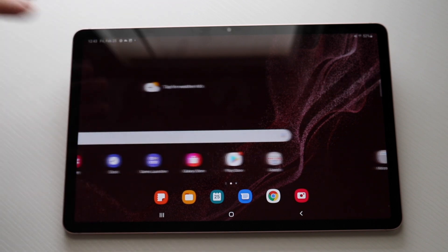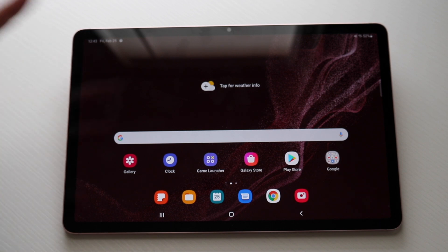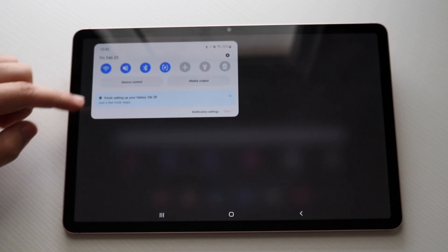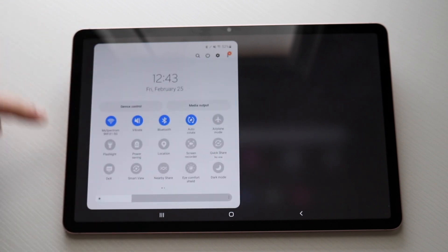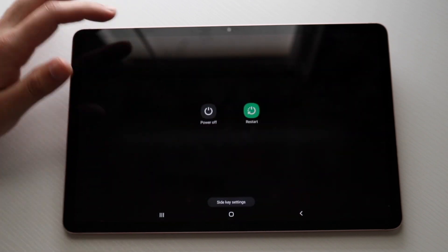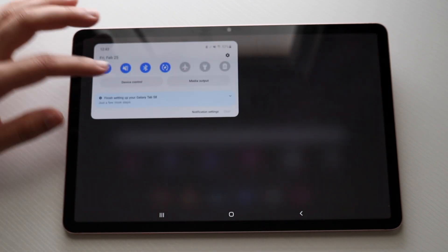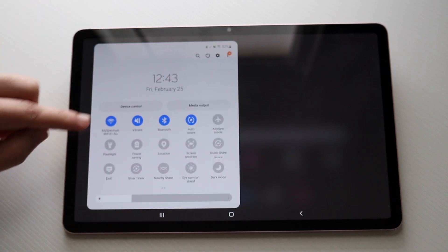Another thing I use all the time on Android tablets is the quick toggles. If we swipe down from the top, we get into our notification drawer and see all our notifications. If we swipe down once more, we get into our quick toggles. From the top, there's a search bar, the time, and a power button where you can quickly power on, off, or restart your device. You can also see device controls and media output.